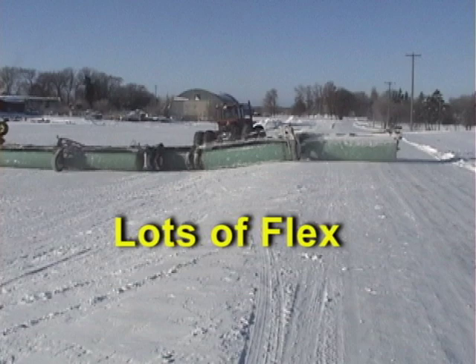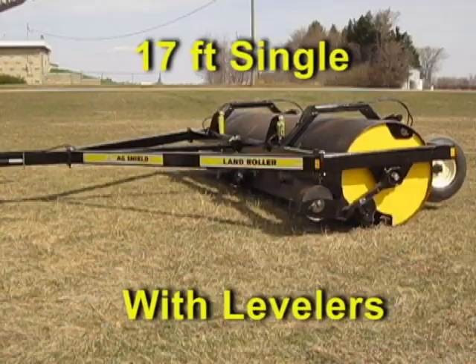If you're looking for a roller for your operation, you owe it to yourself to check out AgShield land rollers. Their products surpass most on the market at a price that is very competitive with lesser units.